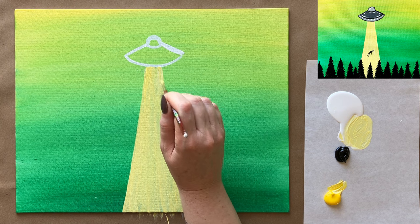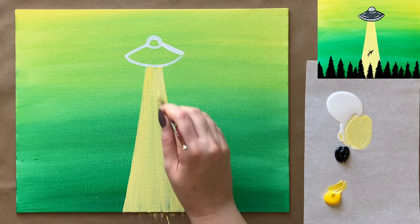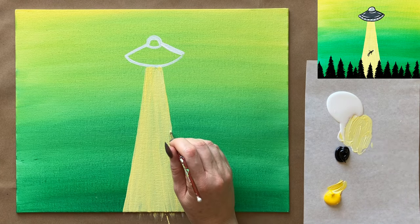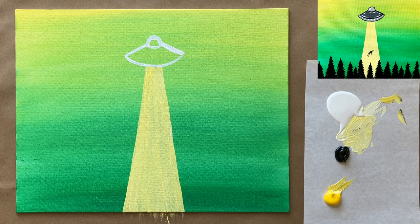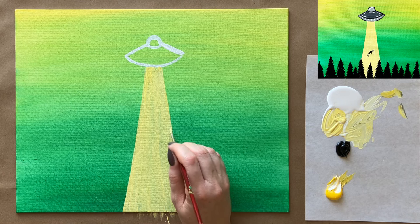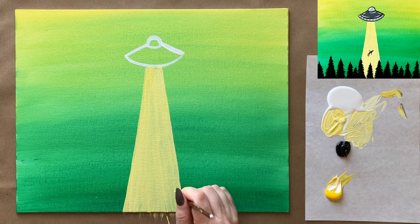I can see a little bit of green showing through, which isn't the end of the world since the beam could be considered a sort of translucent light, but I think I want it to be a little bit more solid. So I'm going to give that a minute to dry and then do a second coat on it. Let me just correct this real quick — I don't want to pull any black into it. Only using three colors and yet somehow still making a mess of my palette — always seems to happen. All right, nice clean straight line as much as possible.